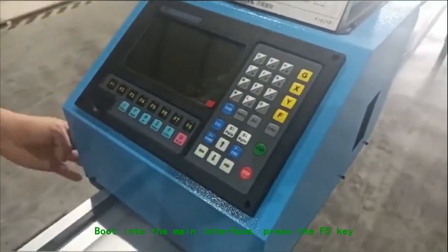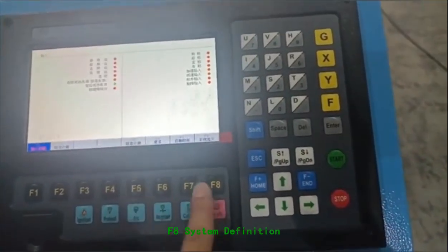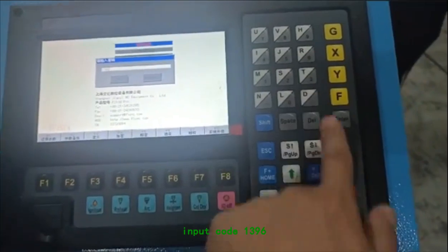Boot into the main interface. Press the F5 key. F8 system definition. F3 key definition. Input code 1396.